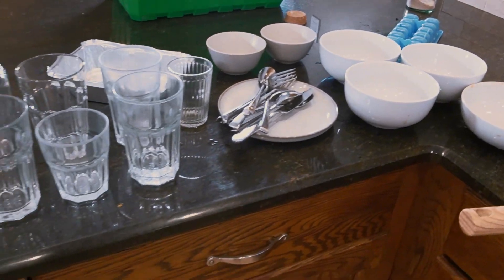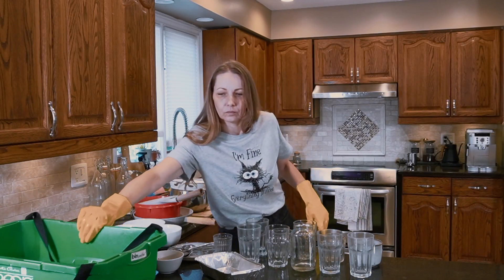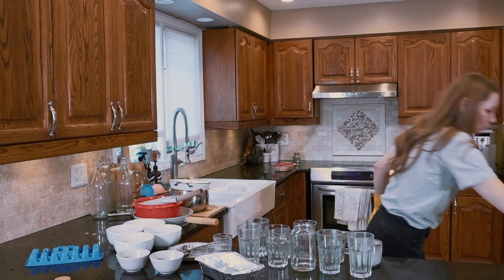As you can see, there are a lot of dishes that need to be done, but what you can't see as well is how dirty the countertops and floors are.